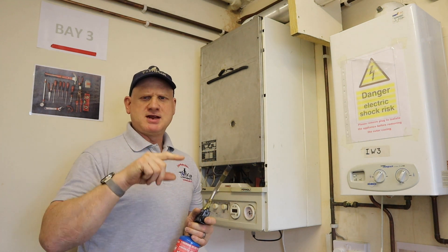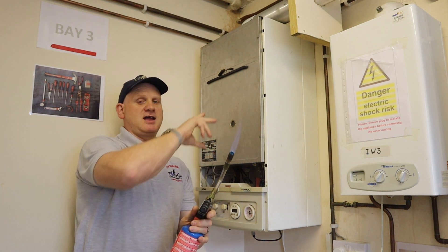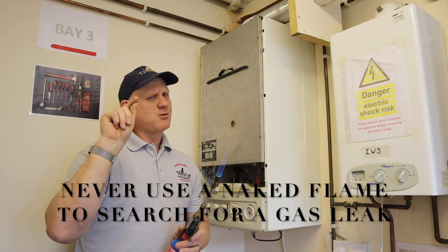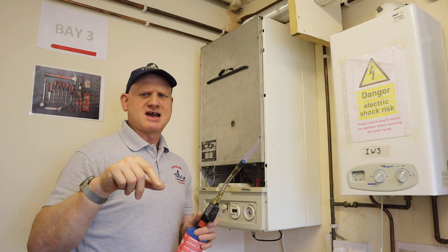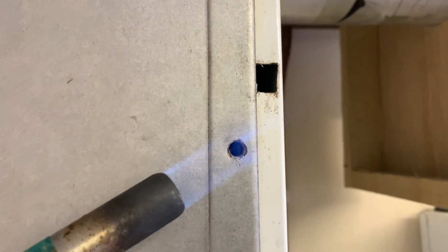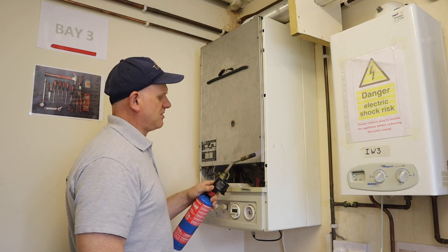Now you know why we needed to do a tightness test — because the second method of checking for leaks uses a naked flame. You could use a match, a lighter, or a blow lamp. Remember, it's a naked flame, and that's exactly why the tightness test is required first — naked flames and gas don't mix. Start just at the edge and run it around; you can see it's actually blowing the flame as you go around the edge, indicating a leak in the seal.